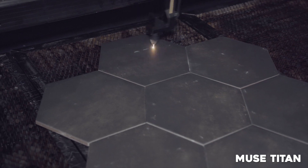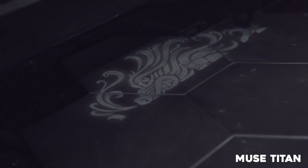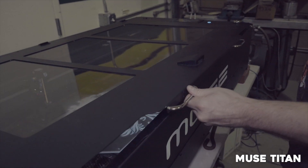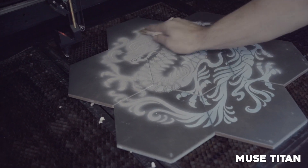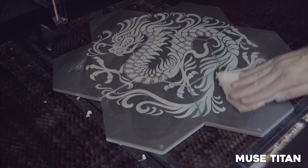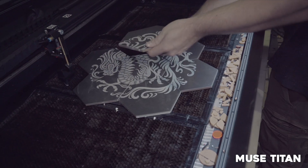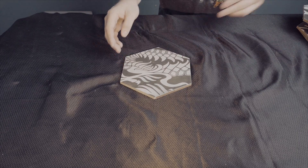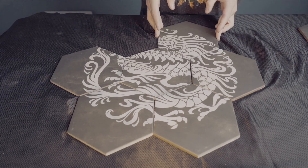Remember that the darker the tile, the better the contrast for CO2 lasers. Now we're going to clean off the tile, make sure everything's good, and start removing our project. Now we're just going to reassemble and make sure everything looks good. And there we go.